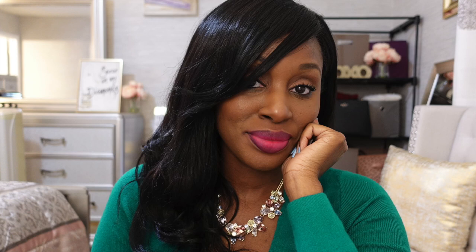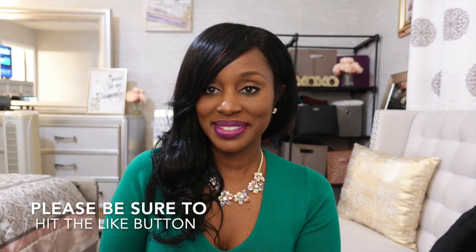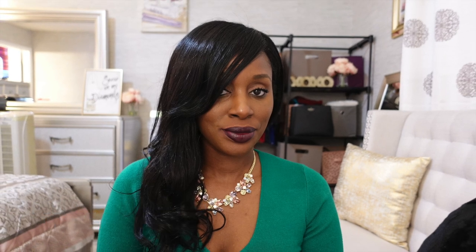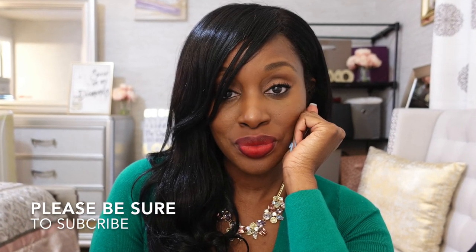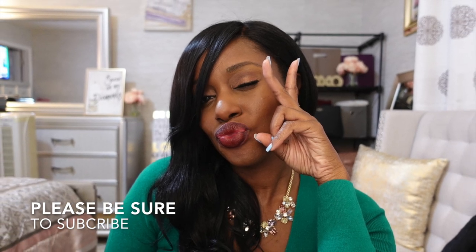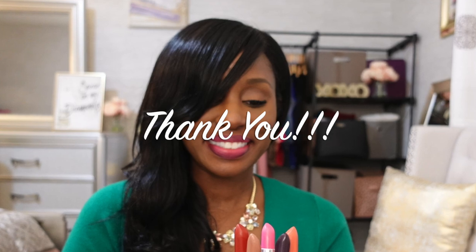Thank you so much for tuning in to Part Two of my MAC swatches. This has been a long recording session and I'm officially worn out. Here are some pics from both Part One and Part Two. If you enjoyed this video please hit the like button, and if you're not a subscriber I do welcome you to subscribe. Feel free to comment below — I'll catch you next time. See you next time!